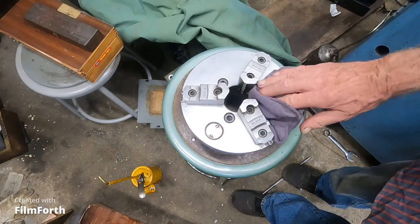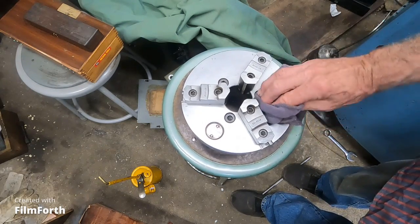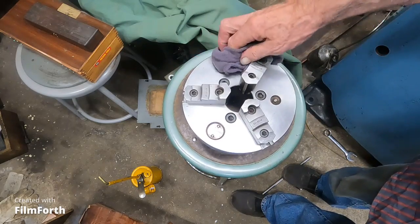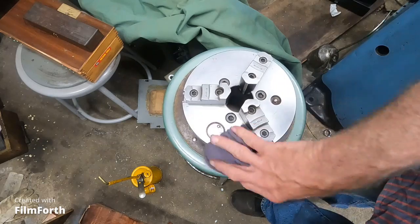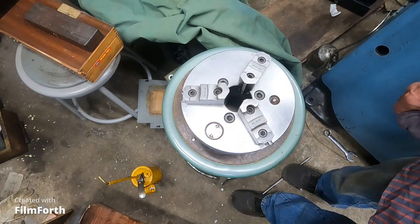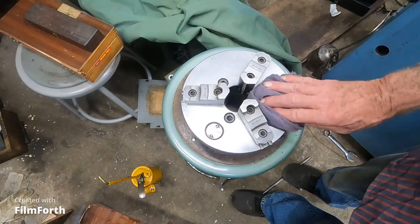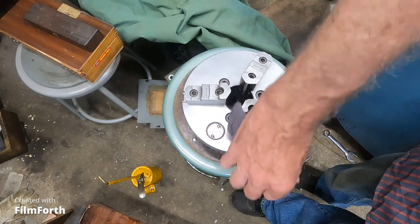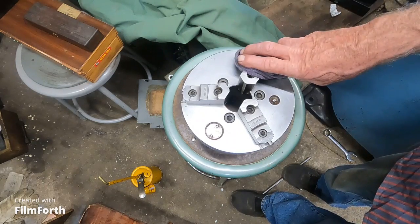Hello there. This is my eBay chuck that I got for less than $250. They took it apart and stuck it in a flat ship box and my mail lady was not very happy about that. But it fit — I took the pins out and the jaws out and all that.